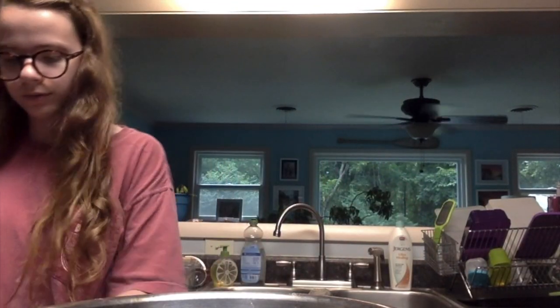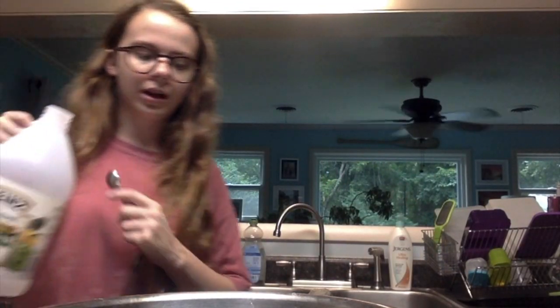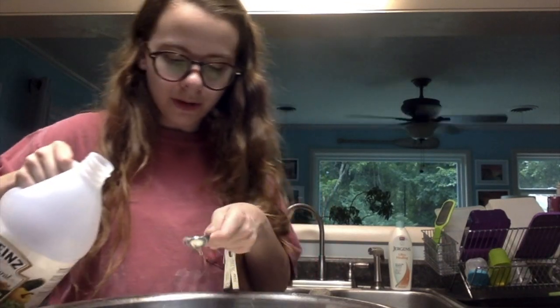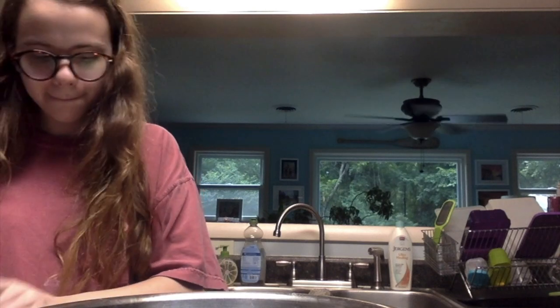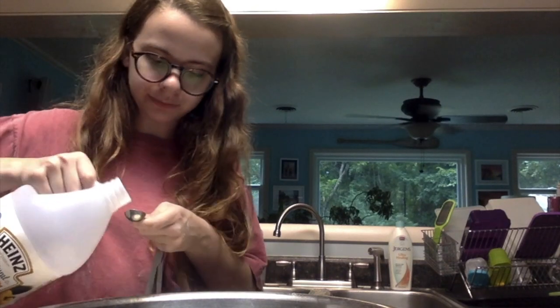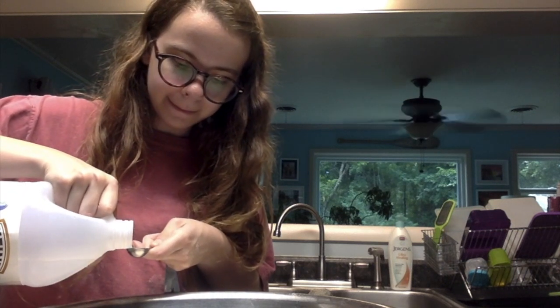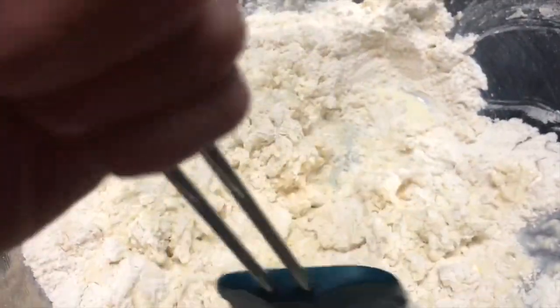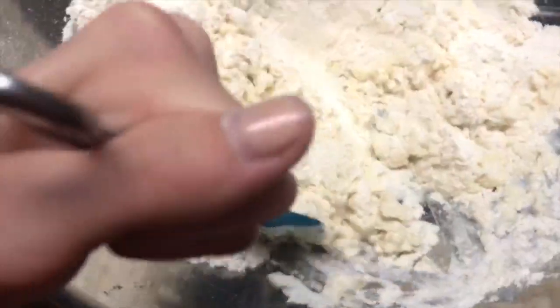So here's the cream of tartar substitute — that's how much vinegar we're going to add. I am trying to mix with one hand so the action's not great, but this is what's going on — what's shaking with our bread. And this is the damage done to my counter.